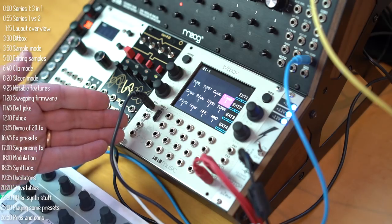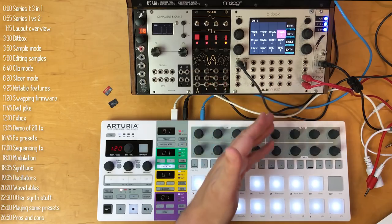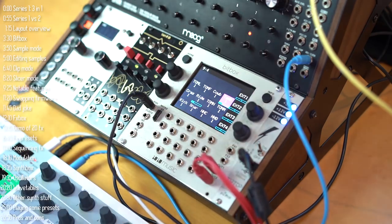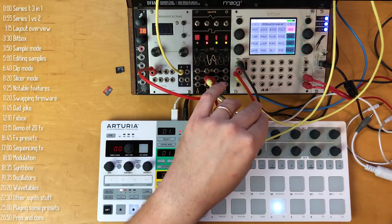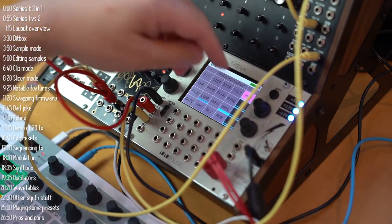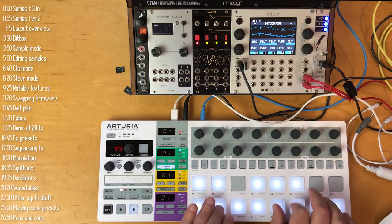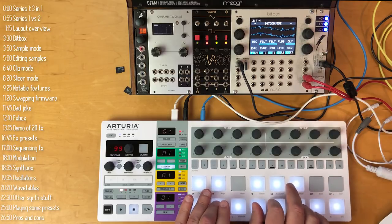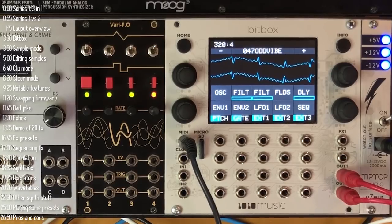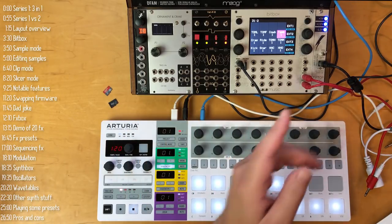This is Ten Ten Music's Series 1 module. I call it Series 1 rather than BitBox because there are three firmware versions you can load onto it: BitBox, which is a sample player, slicer, and looper; Effects Box, a real-time effects and sound mangling module; and SynthBox, a polyphonic wavetable synthesizer. With a simple SD card swap, you can load any of those three firmwares onto this module.